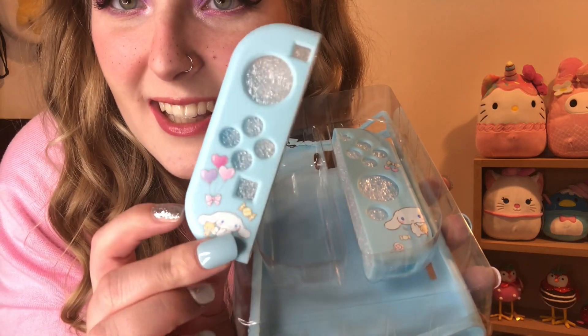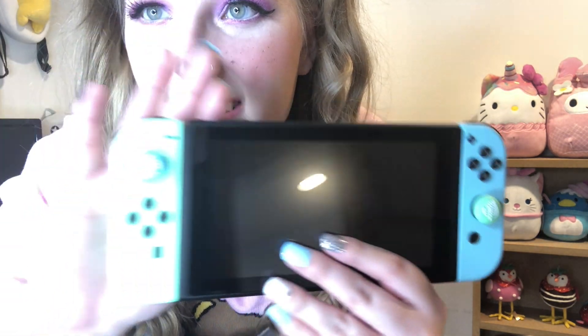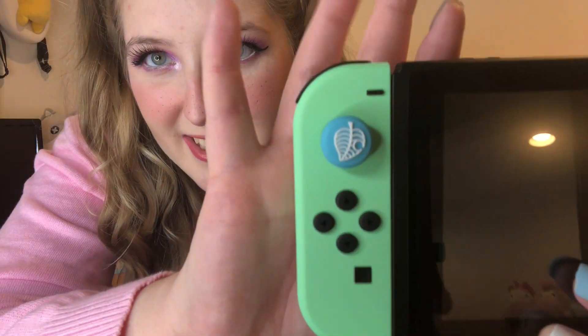I did buy something from Etsy — it's actually a Cinnamoroll case that you put on the back, and it also has these really cute Joy-Con covers with Cinnamoroll on them. This is the back piece, but I actually don't think I'm gonna put it on just yet because I really want to admire the green and the blue. Maybe I'll put it on once I'm scared I'm gonna break it. I got the covers on — the green side has the blue one and the blue side has the green one. How cute!